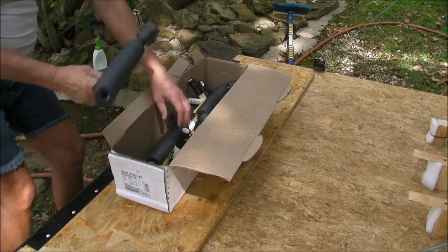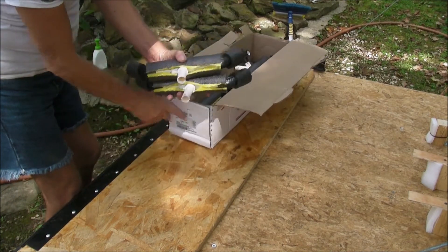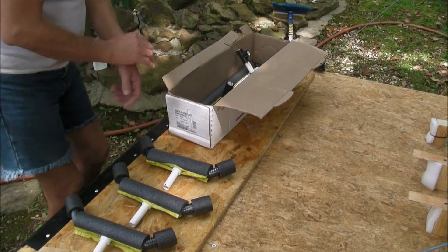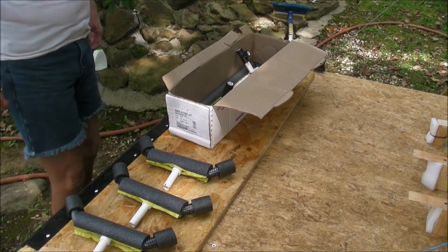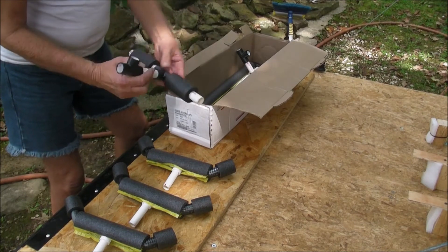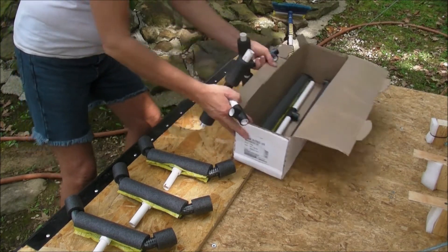There'll be three of these and they'll be colored red on the end, to help with the assembly process. I've color-coded each part. These are the uprights.